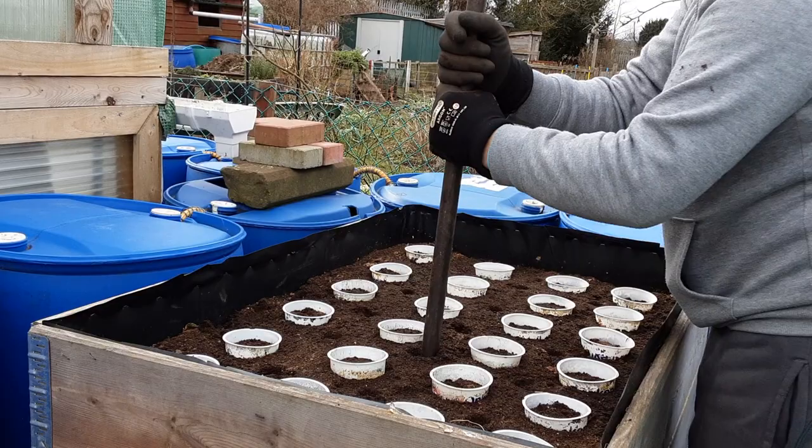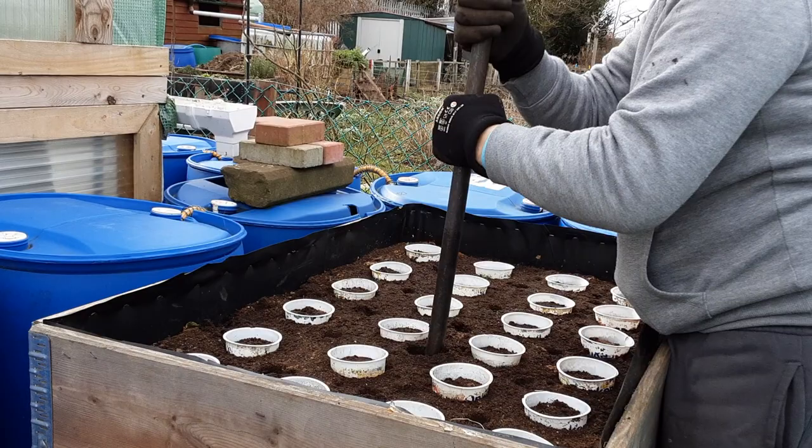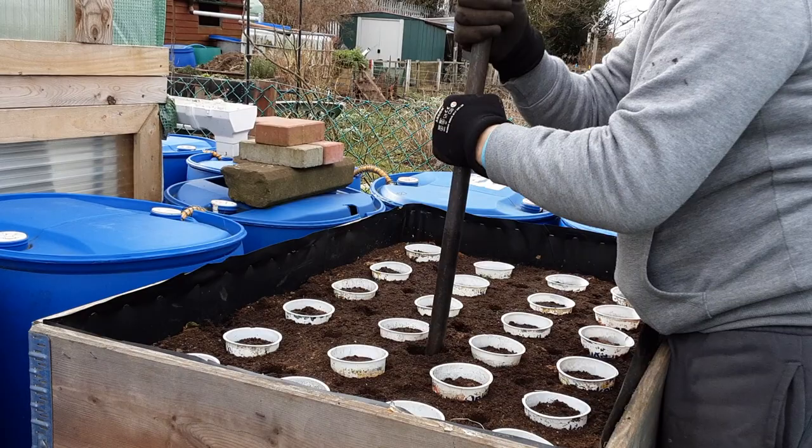Let's see how far down that's gone. That's down towards the bottom of the pallet column — that's where the manure layer is.